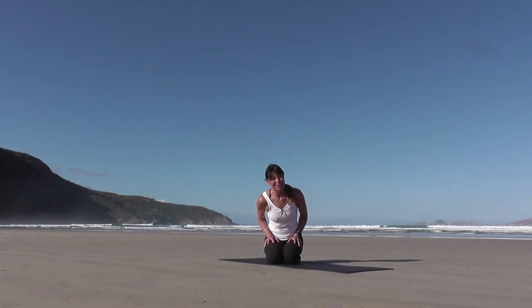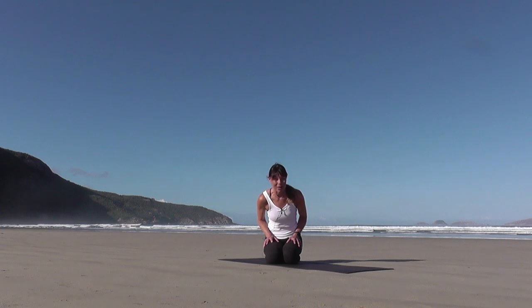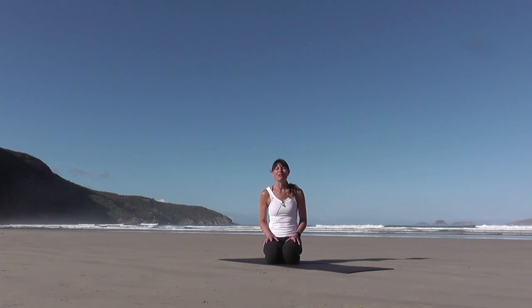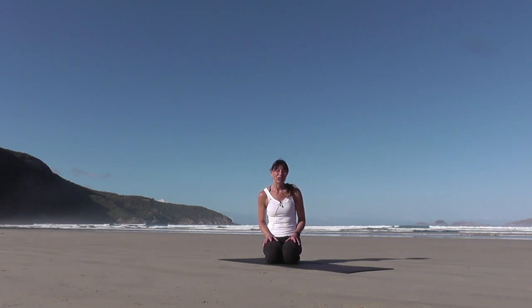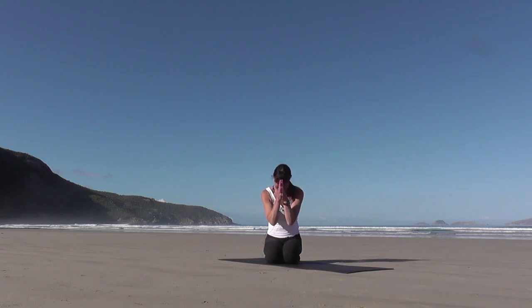Hi there, welcome to Two Birds. I'm Fiona, and today's class I am shooting from the beautiful Wilson's Promontory National Park. I'm going to lead you through a 60-minute playful balancing vinyasa flow class, which is very good for improving your coordination as well as your balance, and it's also very good for focus, instilling calm, and improving your concentration. I hope you enjoy — thank you so much for joining me here. Namaste.